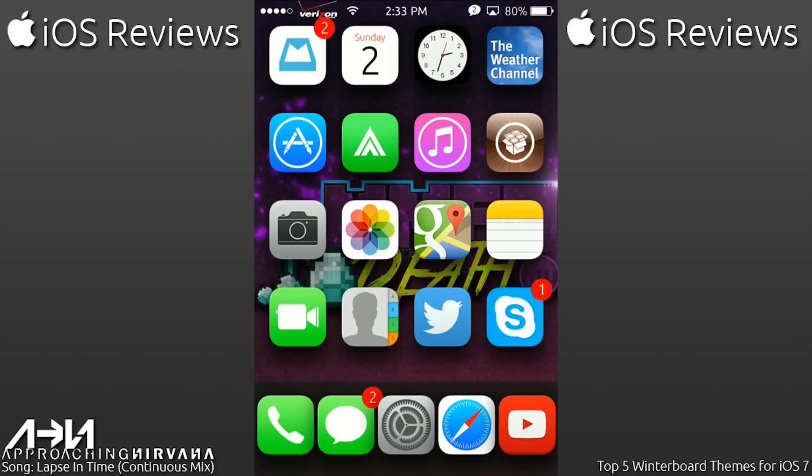Hello everybody, it's MMFQDeath and welcome back to iOS 7. Today in this video, I'm going to take you guys through my top four Dreamboard themes available for iOS 7.